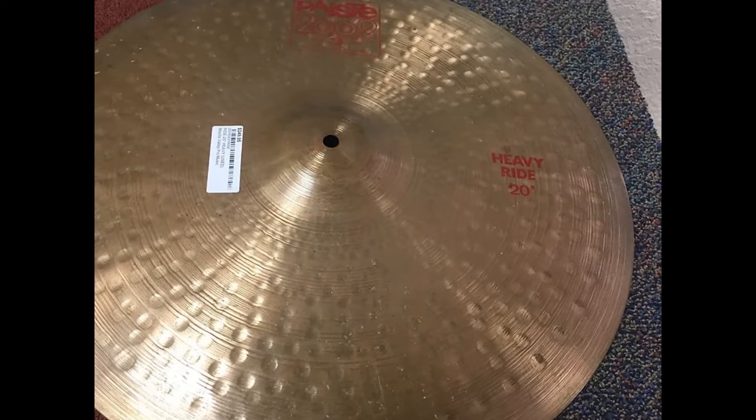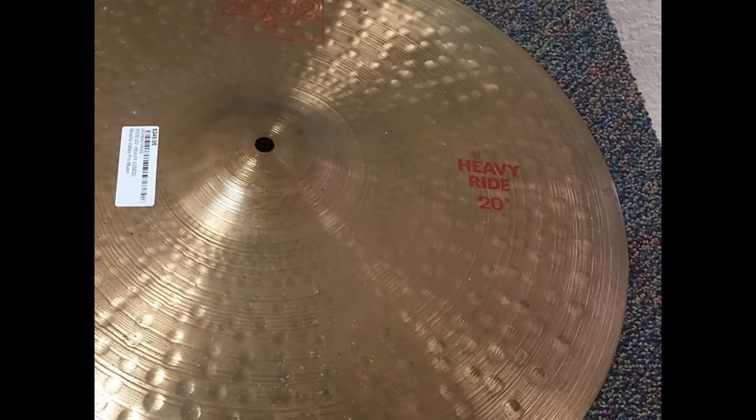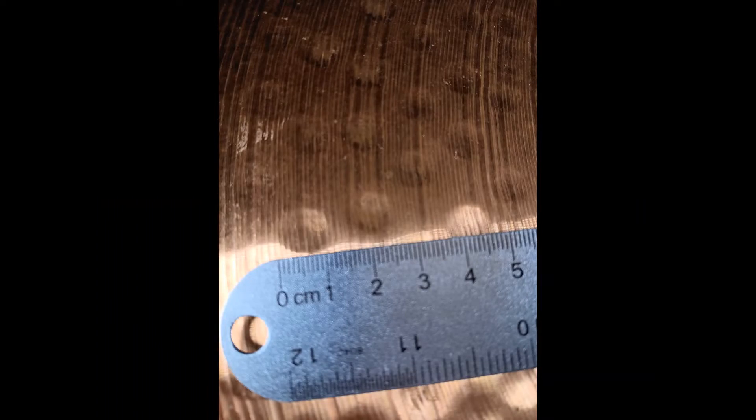Version 1 of the Heavy Ride can be found in both the 1970s Black Label era and the Red Label era that followed. It had wide lathing and hammer marks that do not touch. Also, these hammer marks move in an imperfect line from the bell to the edge. The sound is slightly dark.